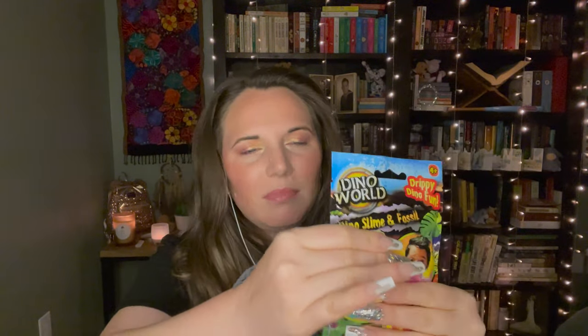There was an airplane so I had to wait a second. I'm thinking I might do a slime video where I open this up and we can see which dinosaur we got. It looks like you can get a brachiosaurus, a triceratops, a plesiosaurus, a stegosaurus, or a Tyrannosaurus rex.